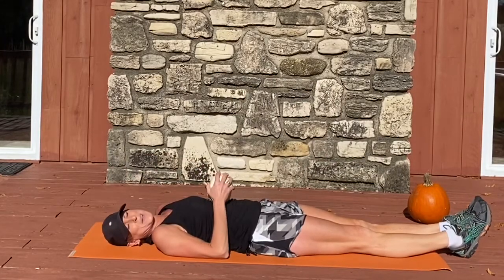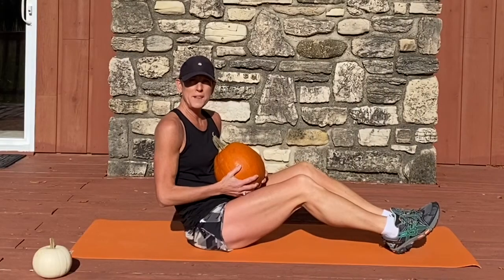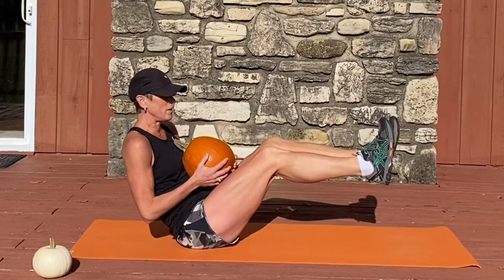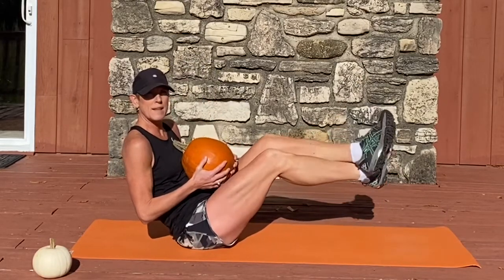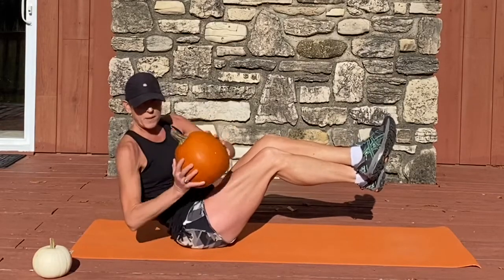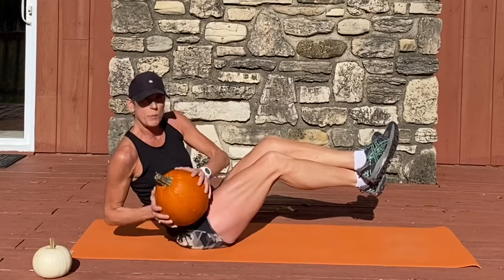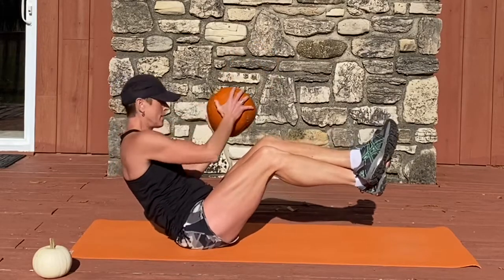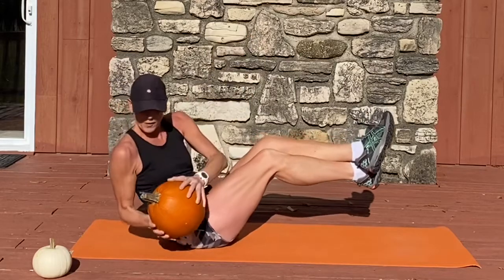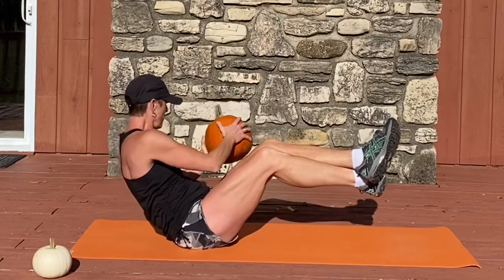Good work. Repeating the moves we did before, starting with our shins level with the earth. This time we're crossing left over right at the ankles. Dropping the pumpkin to the outside of the hip, reaching up, dropping to the other side, reaching up diagonal. My eyes follow the pumpkin.